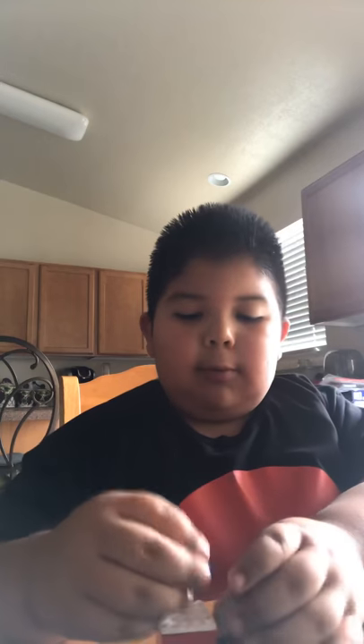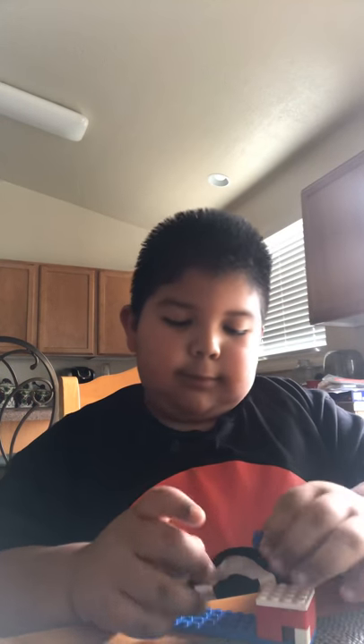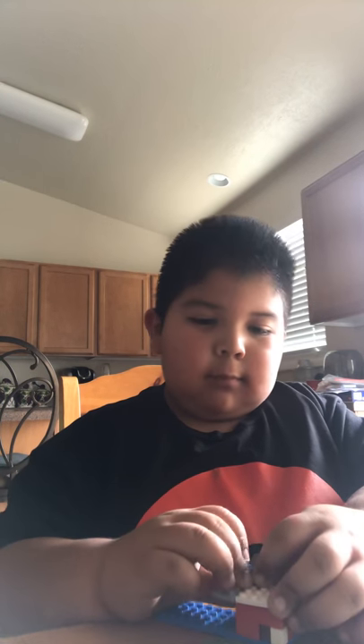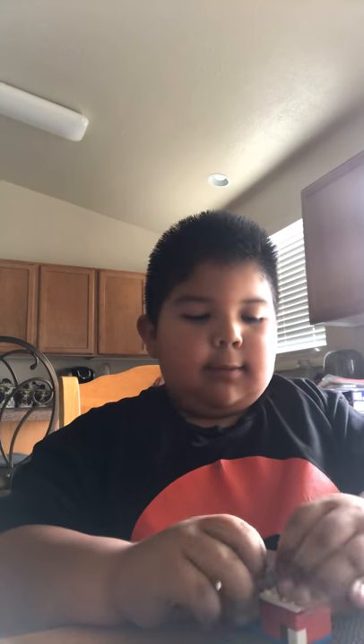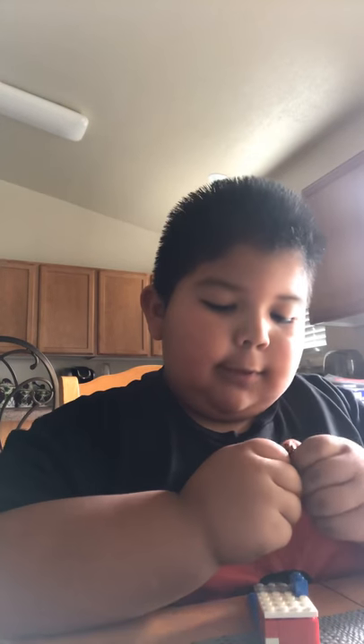Sorry if it sounds a lot quieter — I don't have family over right now. It's not family time yet, probably will be in a couple of hours. Last time I recorded there was a lot of noise, it was around seven, and it's five now. I'm going to use a blue piece instead of red because I ran out of red.